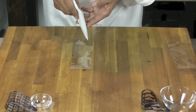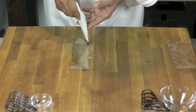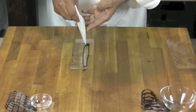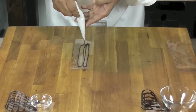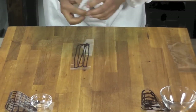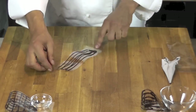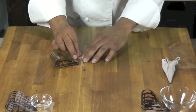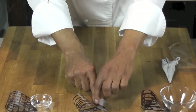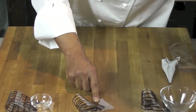Take it again, fold it here like that. Take it again, fold it here like that. Put a little weight.